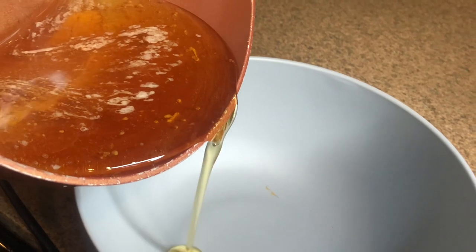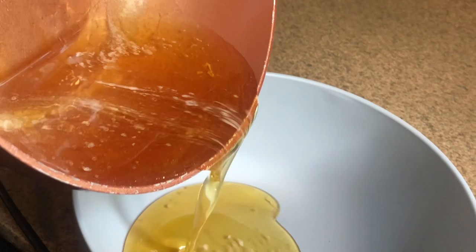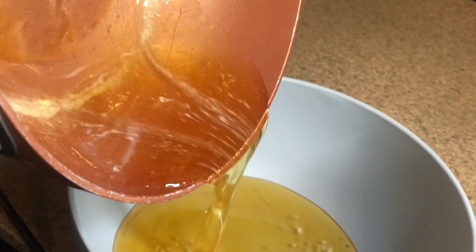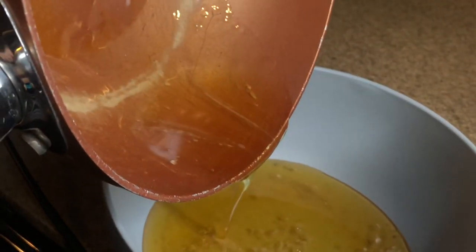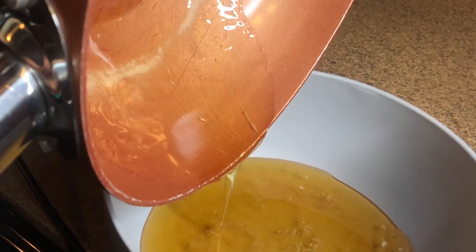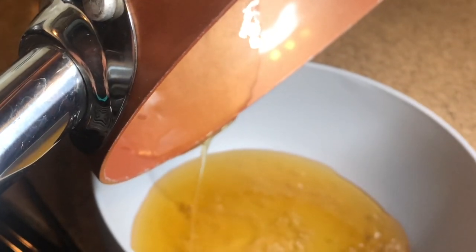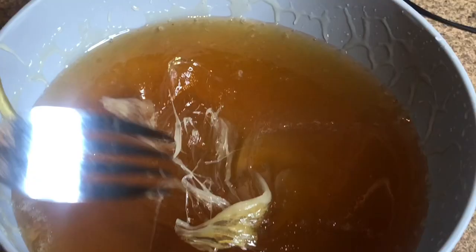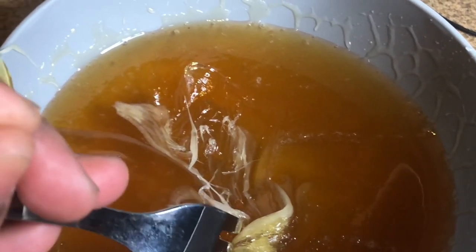Now get yourself a container — it can be a glass jar or a really thick plastic container — and pour the wax in there and let it cool. If you're in a rush and need some quick wax, you can get a pan, put some ice water in it, and sit your wax in there. That's a good way to fast-chill it if you're in a rush.